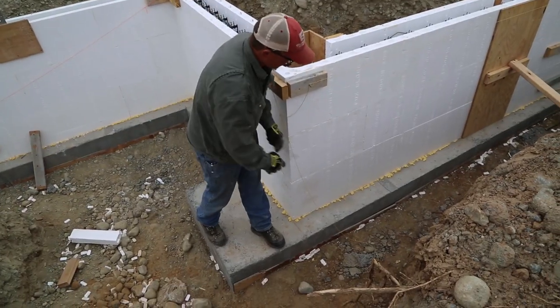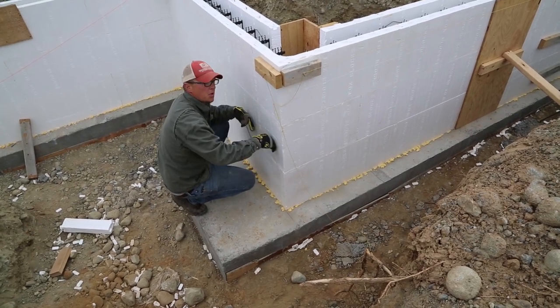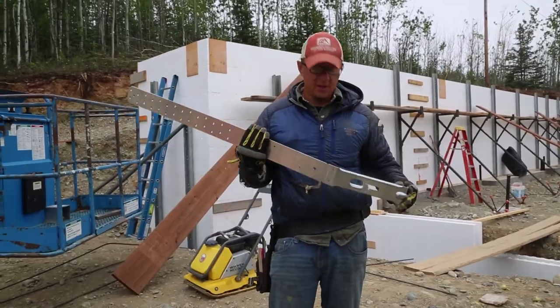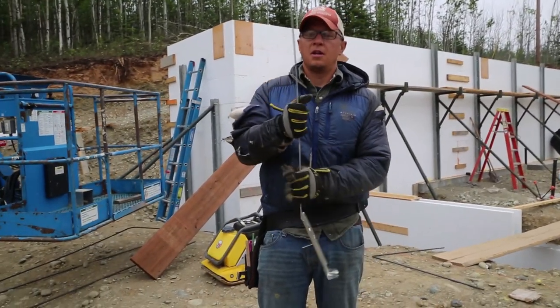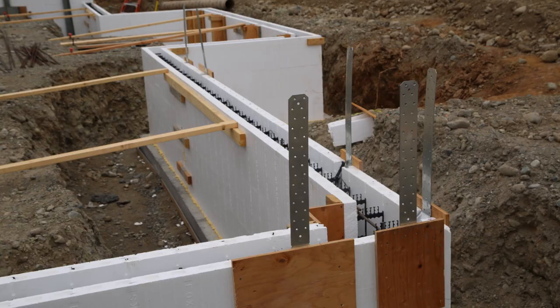I went ahead and foamed the bottom of these blocks, which holds them down so the concrete can't push them up. We're also putting in these Simpson Strong Tie hold-down straps today. They get cast into the concrete wall and then tie into the wall above, with some straps to tie in the rest of the building.